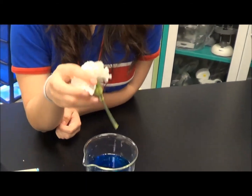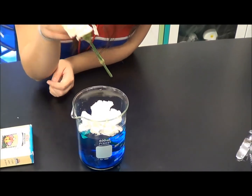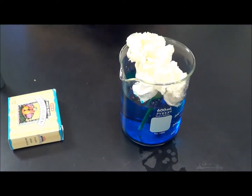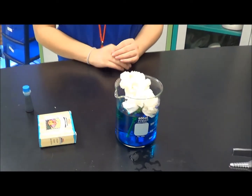I will place the white carnation flowers into the food coloring. After two days, the food coloring should completely go into the flower using transpiration. And I'll see you next time.